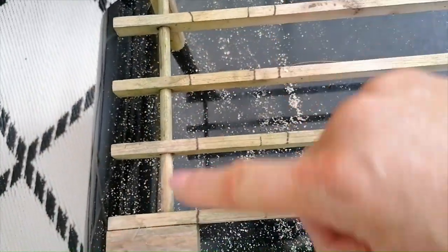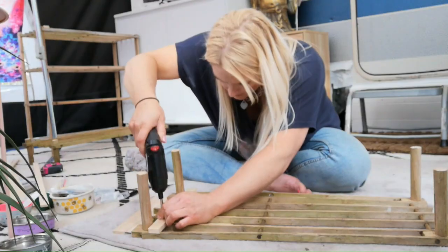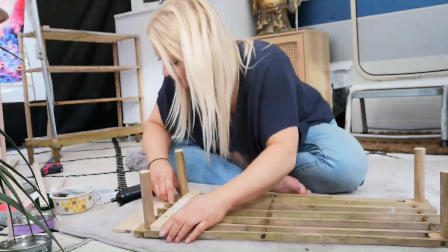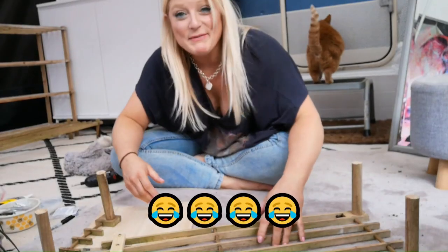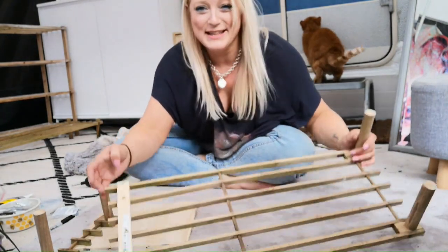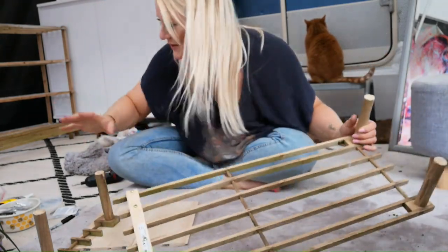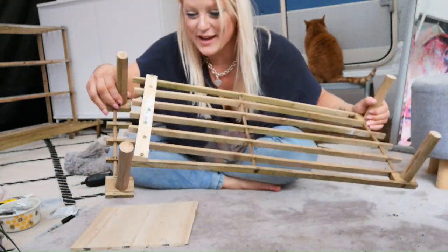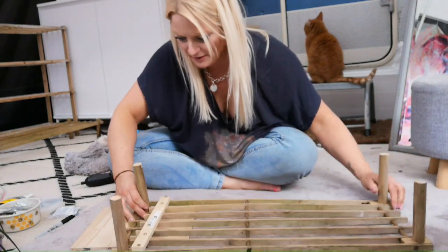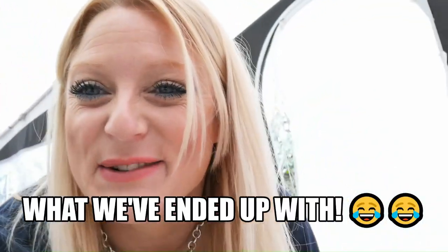Thinking if I chop all down here, cut out that bit and cut along there, this should just move in. I make myself laugh with my own inventions sometimes. This is stuck back together with all of those. It's not very sturdy but don't worry, because once I've put all my wood satin on it will be. So now I've just got to attach this somehow on here. This is what we've ended up with — that's the repair.